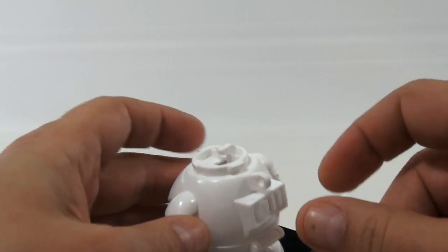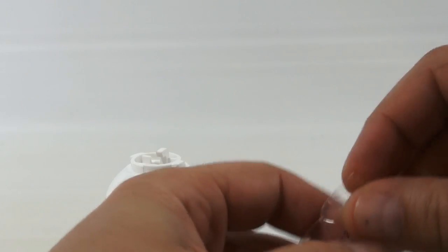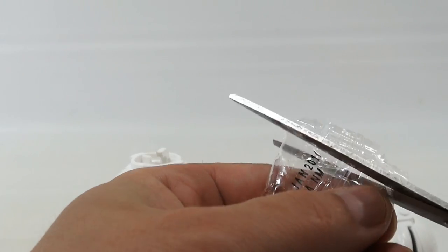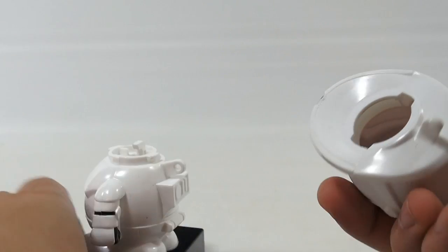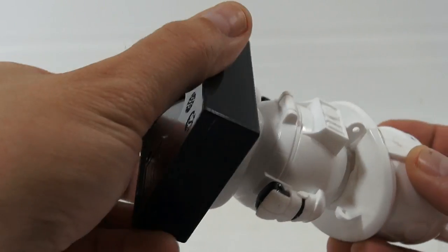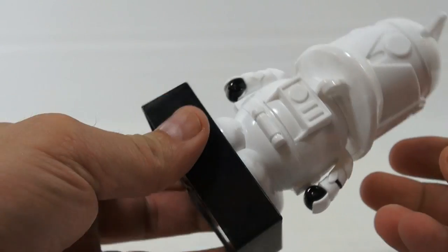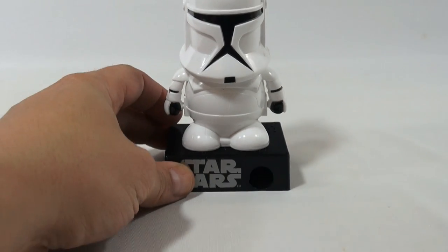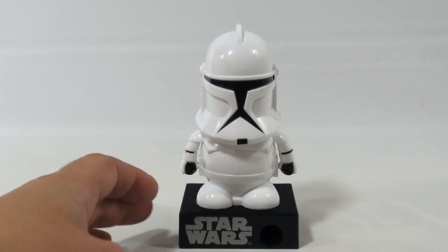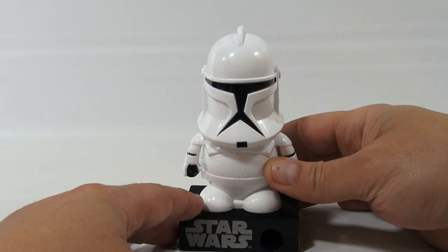Wow. I guess I wasn't supposed to take that. No, it's the only way to get the head off. So let's see — put candy back in head. Put head back on. So now press the button to dispense the candy and hear the sound. I think I followed the steps, but let's do it.